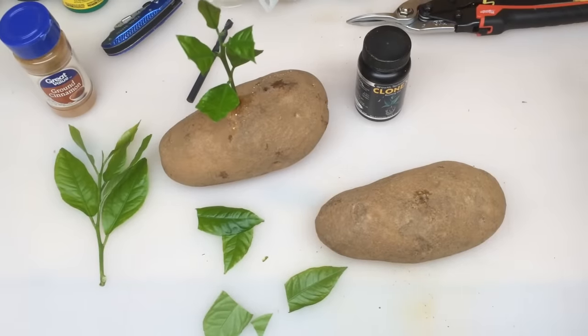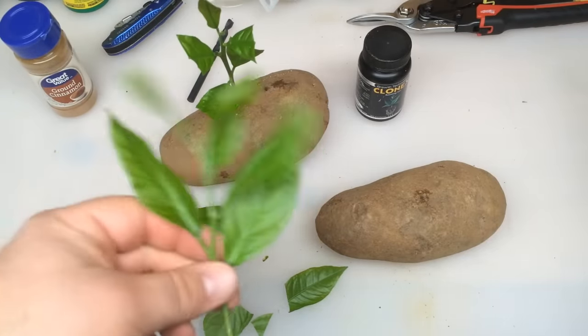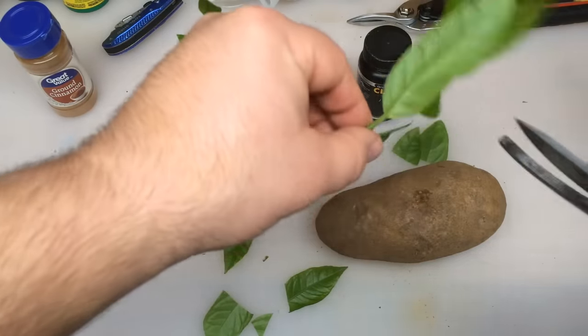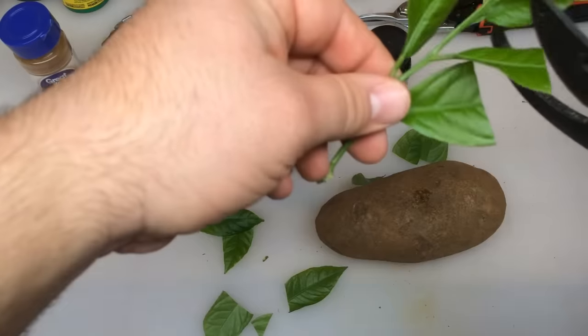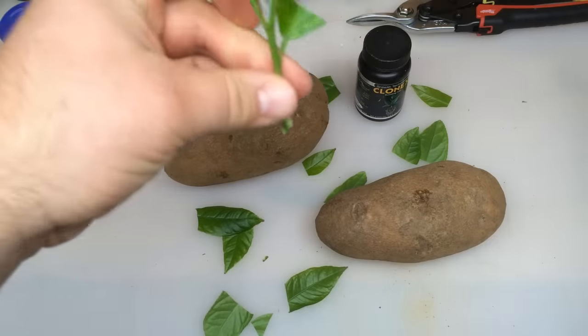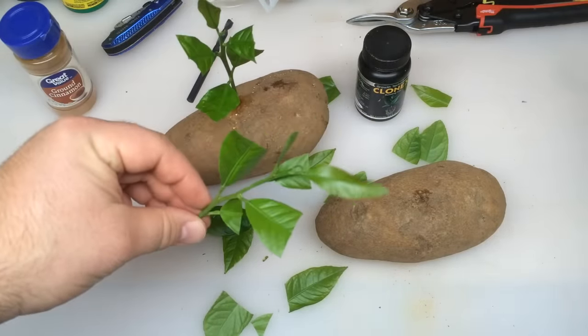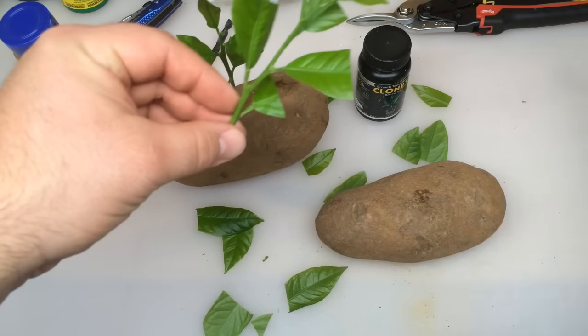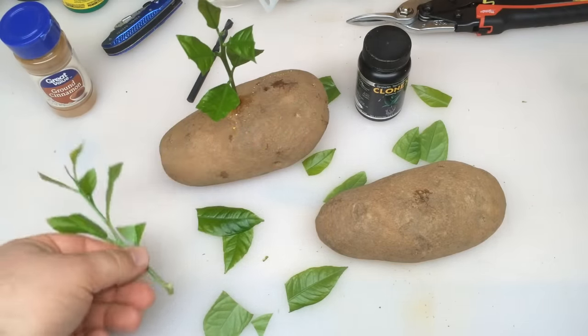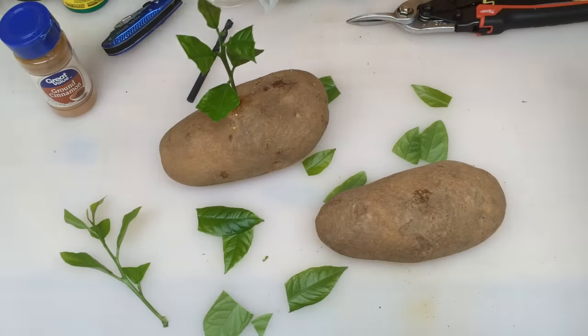We've drilled down into the second potato about three-quarters of the way down. This is going to be the Clonex method. Again, we're just going to trim up these leaves — we're trying to keep and retain moisture in our cutting so it can concentrate on building roots. We don't need so much energy from the leaves right now; we need it to concentrate on making roots.